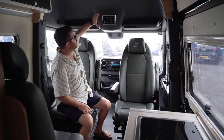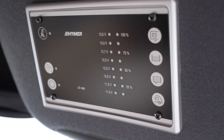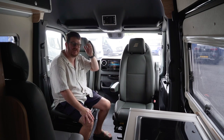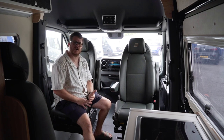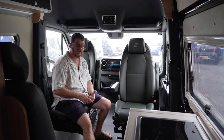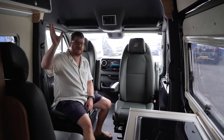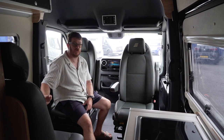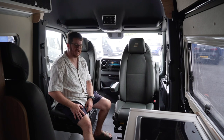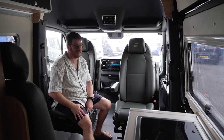Above the windscreen you've got the main Hymer display, which shows you battery condition, how much water you've got on board, and how much waste water — all integrated into one unit. Speaking of batteries: as standard it comes with a 95 amp-hour AGM battery, but this one has been upgraded with two additional 150 amp-hour lithium batteries. It's all fed by a 95-watt solar panel on the roof, with an option to add a second. Really, it's your water supply and emptying the toilet that limits your off-grid time.